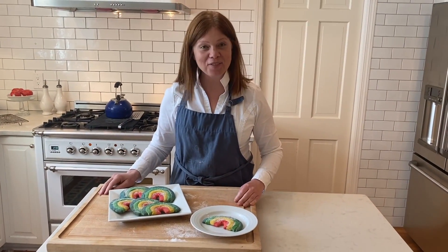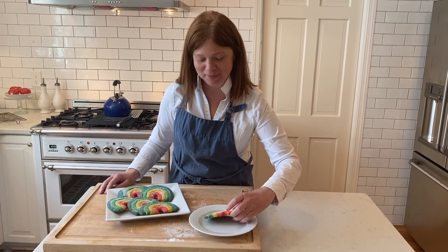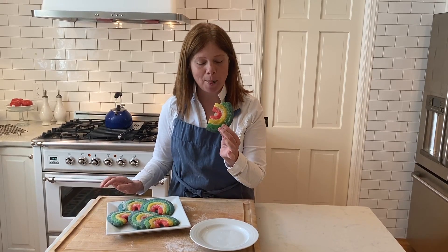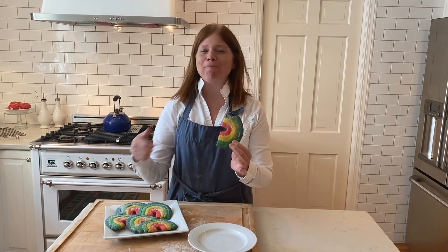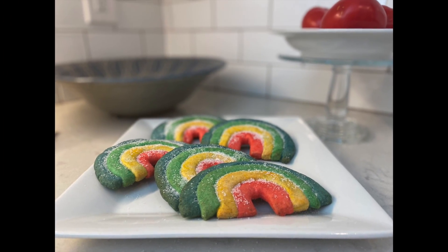Our cookies are out of the oven — they're beautiful, our rainbow cookies! I think I'll try one. Mm-hmm. Delicious. Thank you!